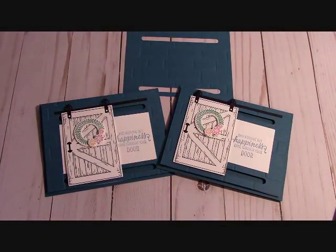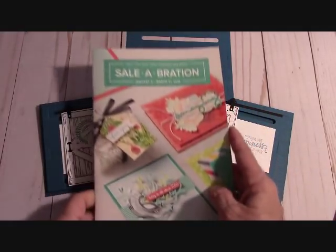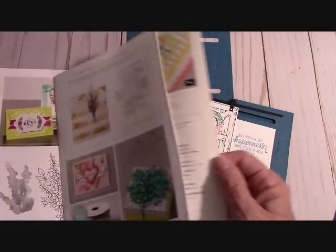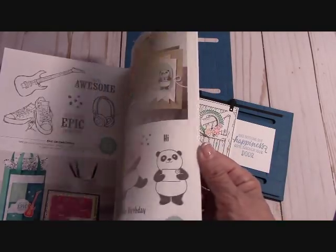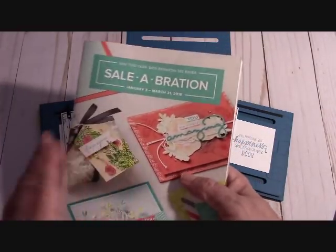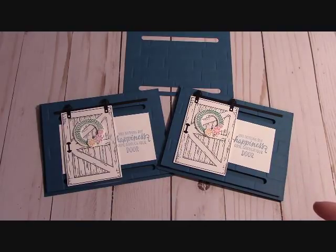We also have a celebration going on where you get to pick certain items from the celebration catalog when you spend $50 or more. There are beautiful stamp sets, ribbons, framelits, paper, and a lot of fun things in there. If you have any questions, just email me at joannemaddy at outlook.com and I'll be happy to answer them.